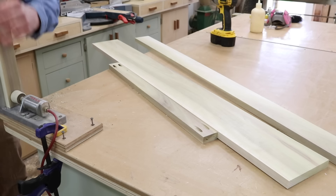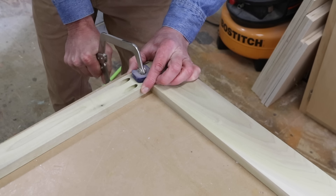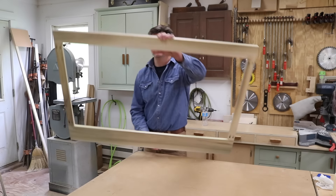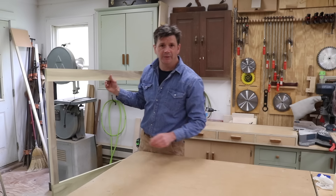The first step in this project is to make a face frame. I'm using poplar wood for the face frame because poplar is a good wood for a painted project, and I'm using pocket hole screws to build the face frame. Along with the poplar face frame, I'm using three-quarter inch birch plywood to build the cabinet. Now that the face frame is built, I'll start cutting the plywood to size.